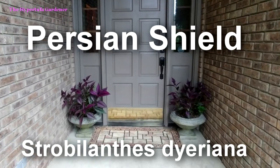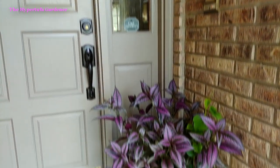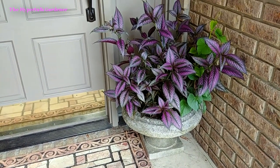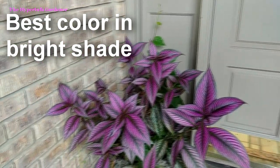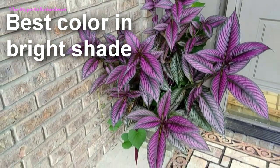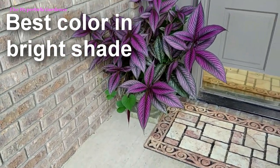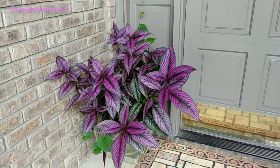Hi, it's Kim, the Hypertufa Gardener, and thanks for joining me today in the garden. We're going to talk about my Persian shield, the Strobilanthus diureana, if I'm saying that correctly. You might have seen a glimpse of it in one of my previous videos, where we have the two urns to each side of the front door. I have it planted there, and I really liked how it stood out and showed very prettily and colorfully this year.